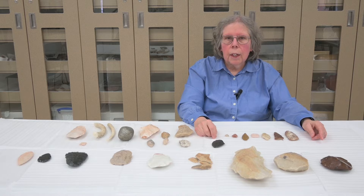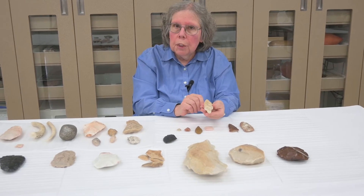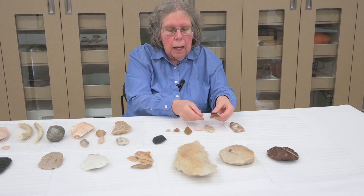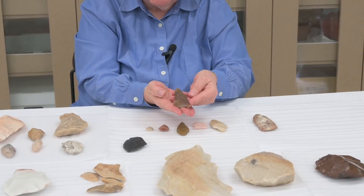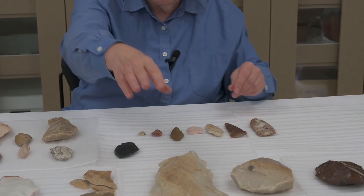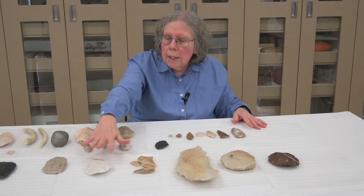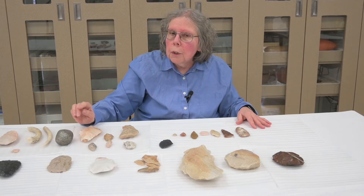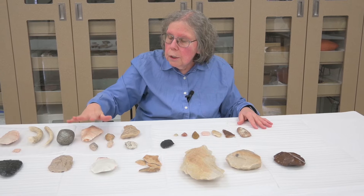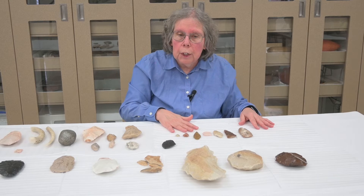Hi, my name is Connie Arzygian, and I'm an archaeologist with the Mississippi Valley Archaeology Center. I'm coming here today to talk about bifaces. We have many artifacts in our collections, like these projectile points or some of these knives, and these are all bifaces. How do we get from something that looks this beautiful from an original large block of stone? I want to talk about the process, the different stages, the tools they used, and some of the mistakes that we can learn from to understand how they made these final products.